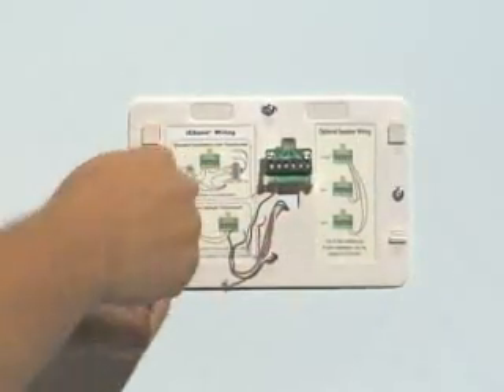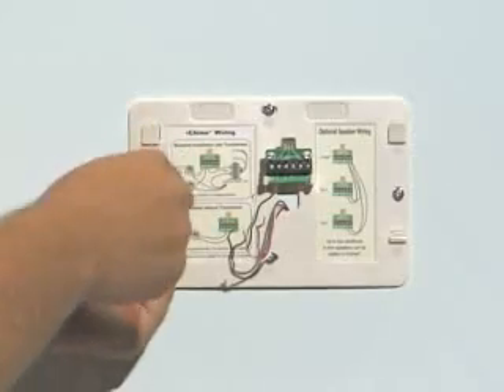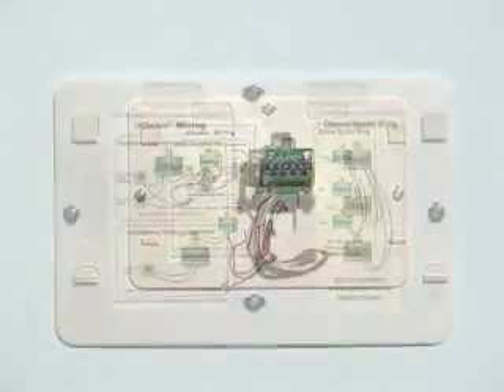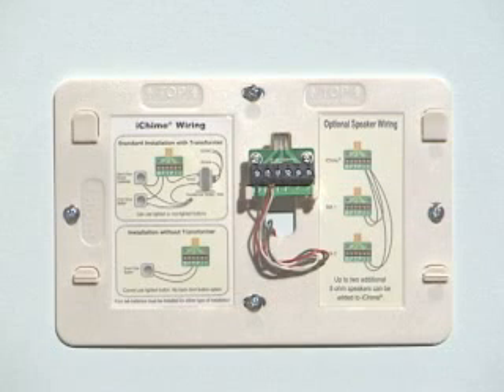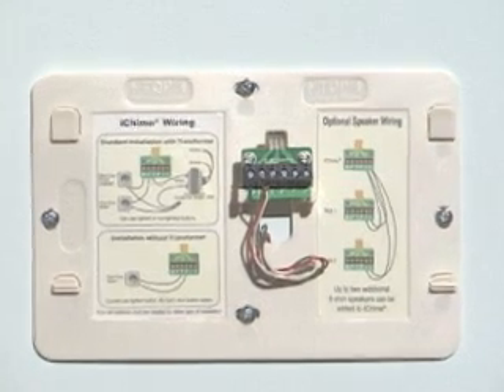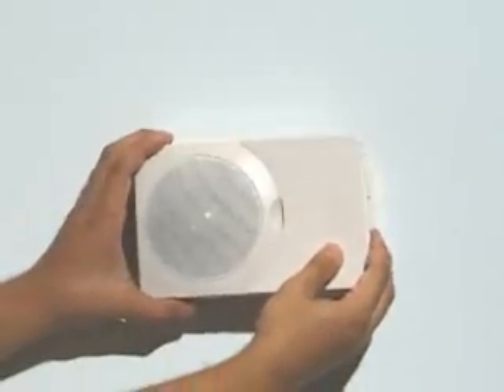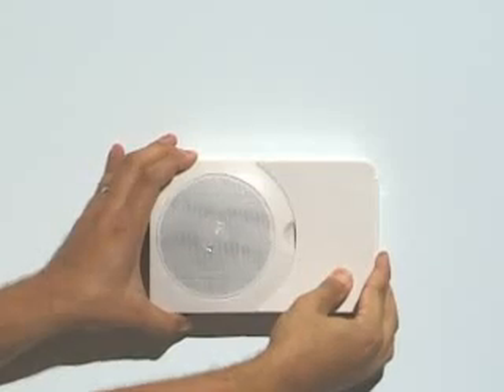Installation is simple. Mount the included wall plate in place of your old wired doorbell with the provided screws. Follow the wiring diagram on the back plate to connect your existing door chime wires to the Easy Connect screw terminals. When you are done with the setup, the iChime will slide easily back onto the wall plate. It's just that easy.